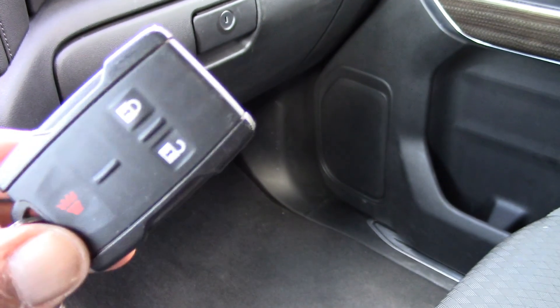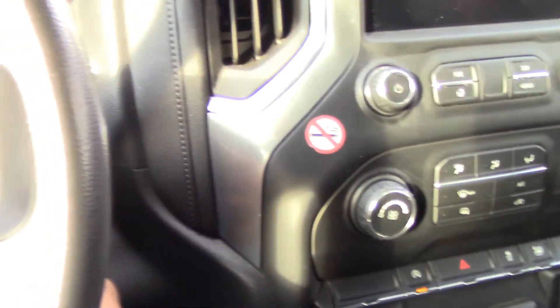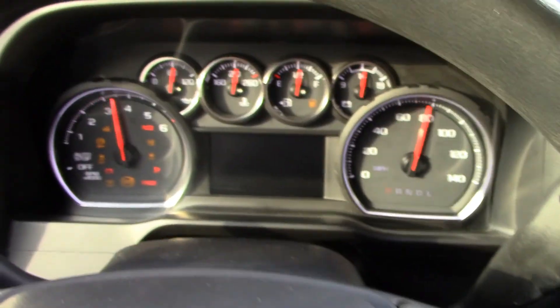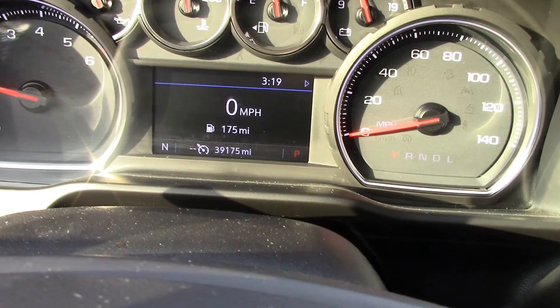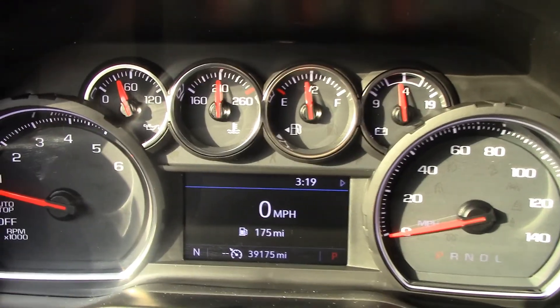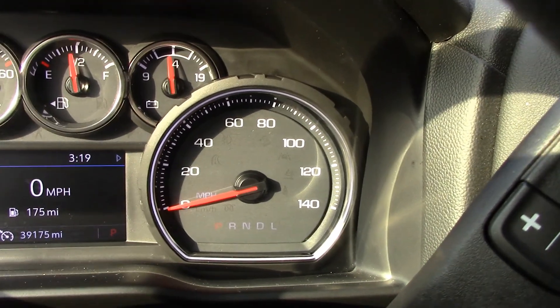The sun is kind of bright over here. Let's start the truck up. You've got a lot of things to monitor: you can monitor how much oil you have, the temperature, the gas, and the battery voltage as well. That's all nice.